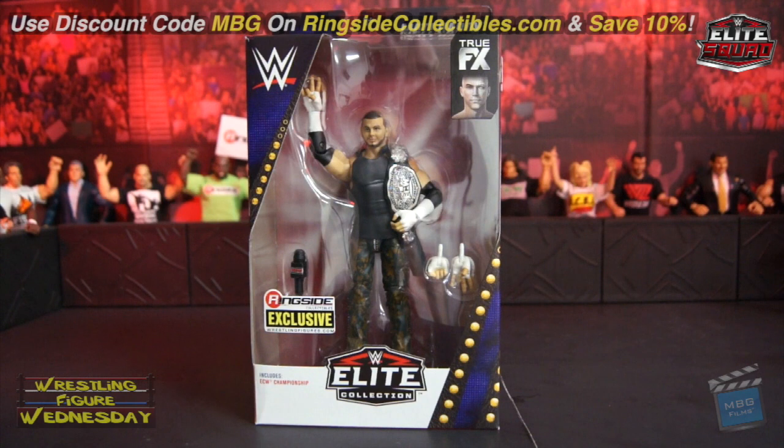This is a flashback of Matt from when he won the ECW title. This is also the very first time in the line that Mattel has released this title belt, which will make this figure highly sought after. You can get yours on ringsidecollectibles.com and save 10% with discount code MBG at checkout. It'll save you some dough and support yours truly as well, so thank you as always.